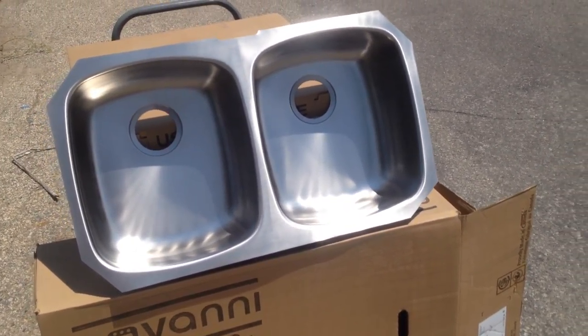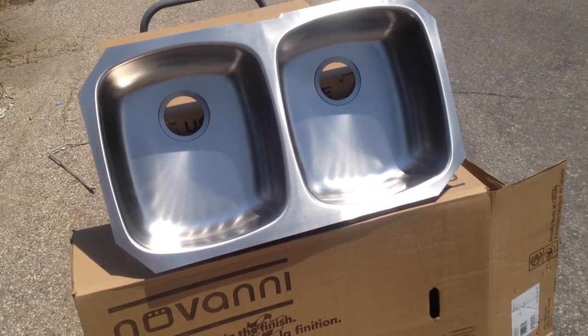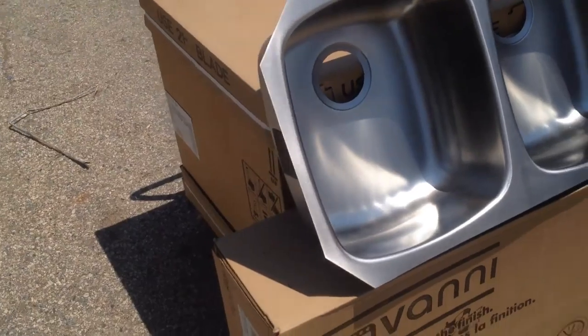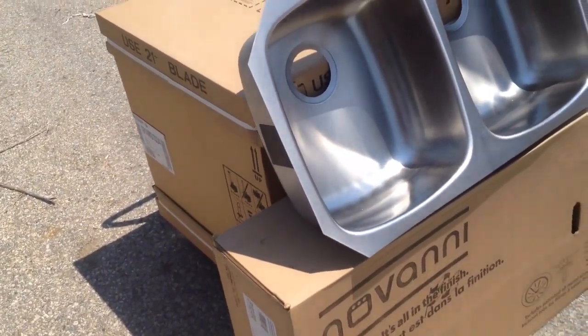Hey guys. Super nice Novani undermount stainless sink — let's go through it. This is part of a renovation that was bought and ultimately decided to use a different product. It sat around for a while so I can't return it, so now you get a deal.